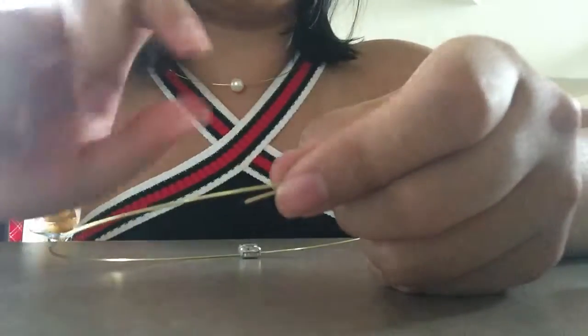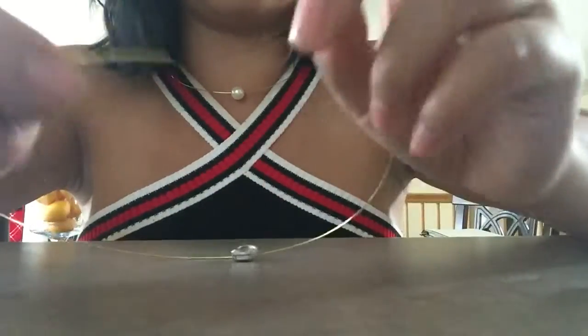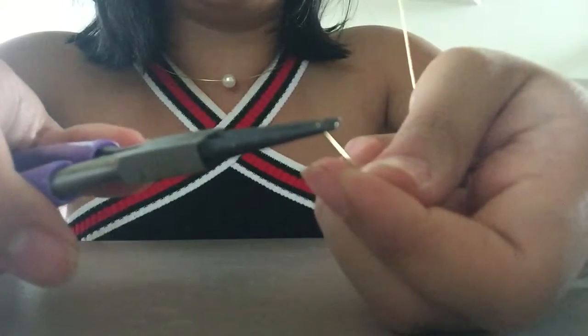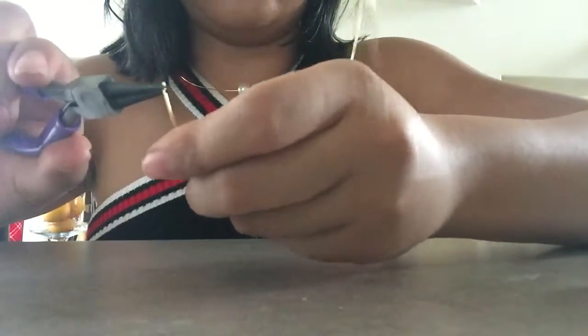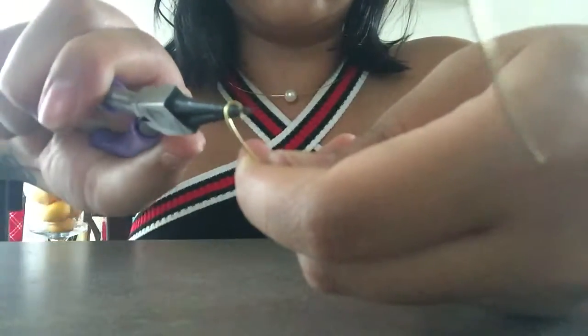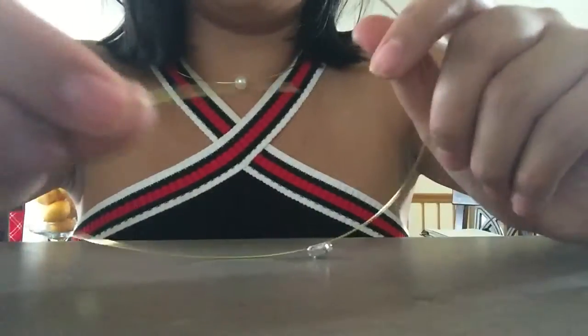Now here comes the slightly tricky part. You want to make a little loop on one end and a little hook on the other end so you can put it on and take it off. Take the needle nose plier to the end of the metal and just bend it into a little hook — twist it into a little loop. It should just look like a little loop at this end.